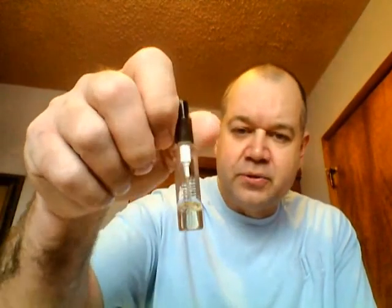Hello guys, Brad here again with another review. Today I want to look at Sergio Tacchini Uomo. This is a 5ml spray sample that I bought off of eBay — looks like this right here.